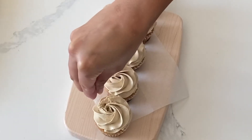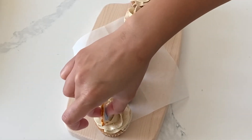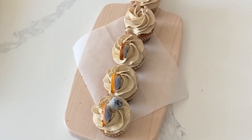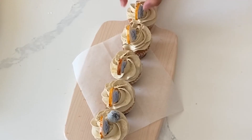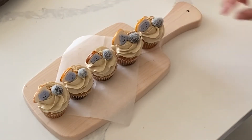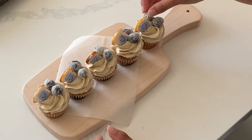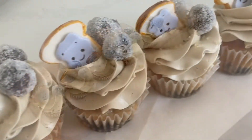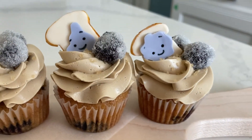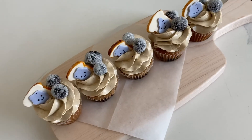I always sprinkle my blueberry muffins with some turbinado sugar so I thought I would sprinkle it on top of these to give that breakfast feel, and then I'm going to go ahead and add on all of my fondant toasts and those sugared blueberries that we made earlier. These just seem like they would be so much fun to serve at a little breakfast or a fancy brunch on a Sunday, or just eating them after dinner because you love breakfast all day long.